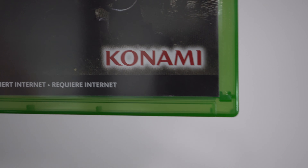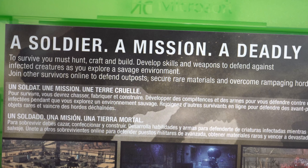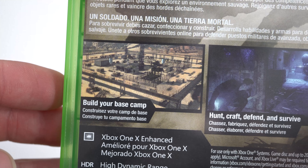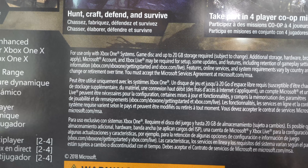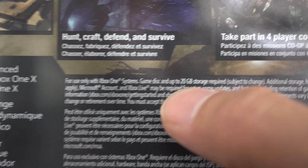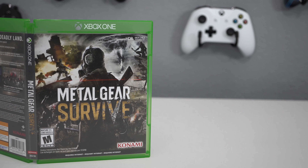You do have Xbox One X Enhanced, HDR, and it's rated M for Mature — so only 17 and up. 'A soldier, a mission, a deadly land' — this is kind of like Resident Evil but Metal Gear style. You need 20 gigabytes of storage to download this game to your Xbox. Features include HDR, single player, and Xbox Live multiplayer.